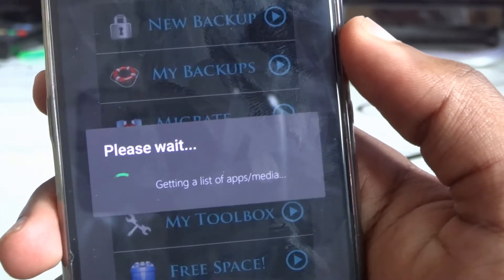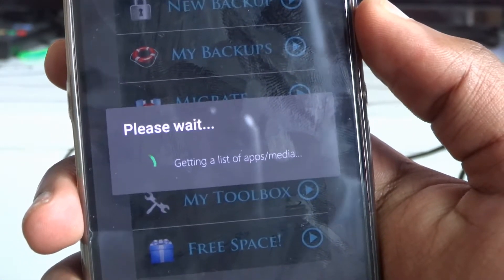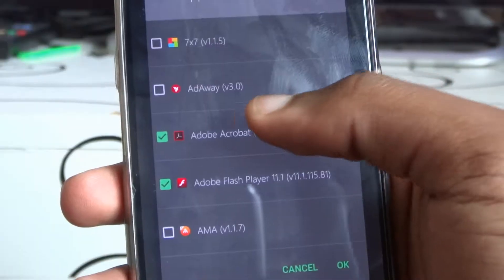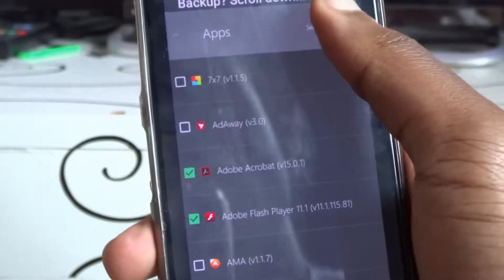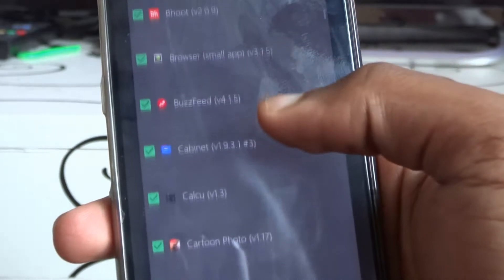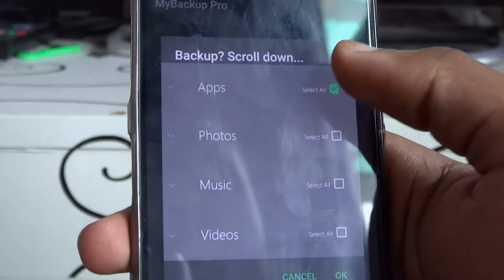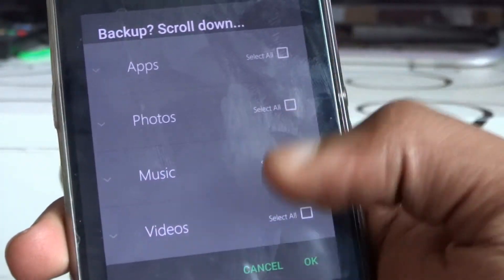If you're on backup for your apps, same thing here — you just hit 'Media,' then 'Local Storage,' and it's going to get a list of all your apps and media on your phone. You should be able to back them up very easily. You can either do individual backups or select all your apps. You can also back up your media — that's your photos, your music, and your videos.